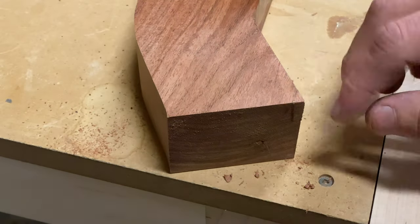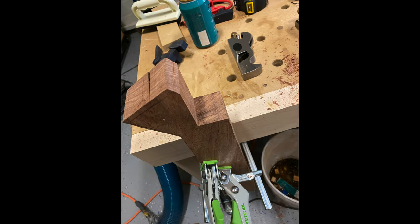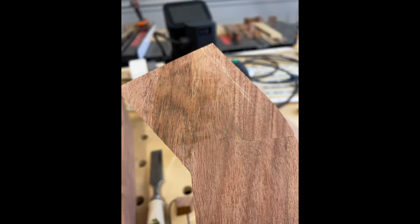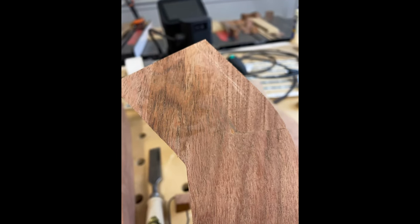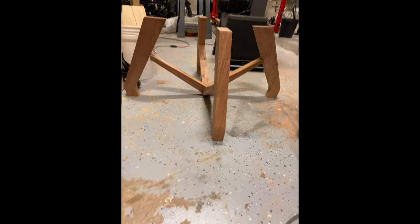Here we can see it looks pretty good. I pointed it out to the customer and he could not even tell once it was all sanded and had finish on it. Here's another piece that blew out — that was a little more drastic, so I cut it out to get a square angle, found a piece with a good grain match, got that glued up, and there we go. Here's the first base that ended up breaking.